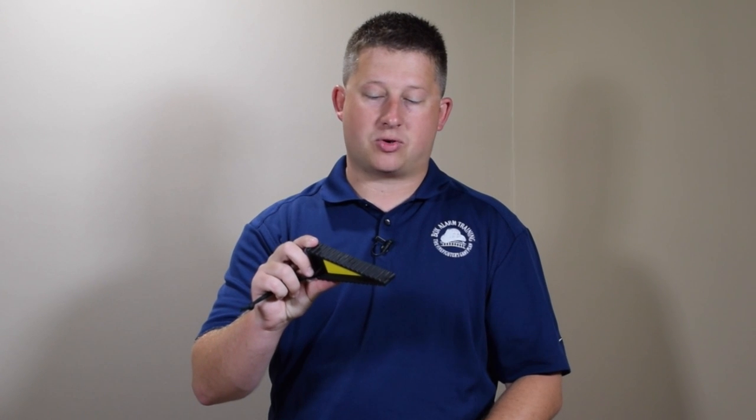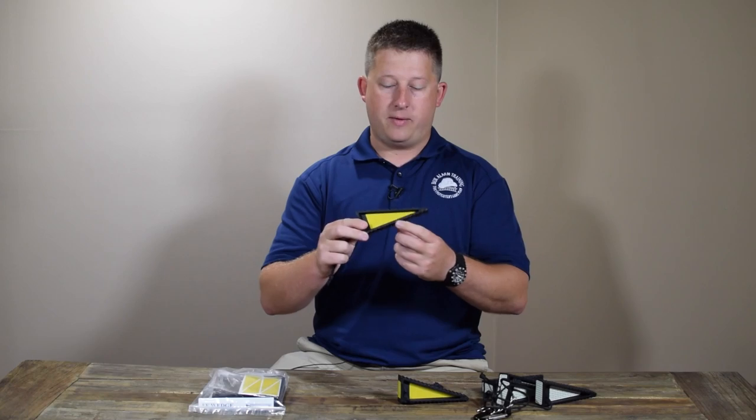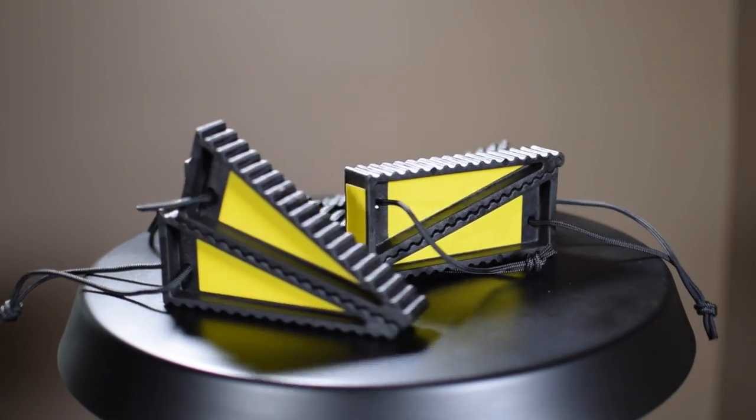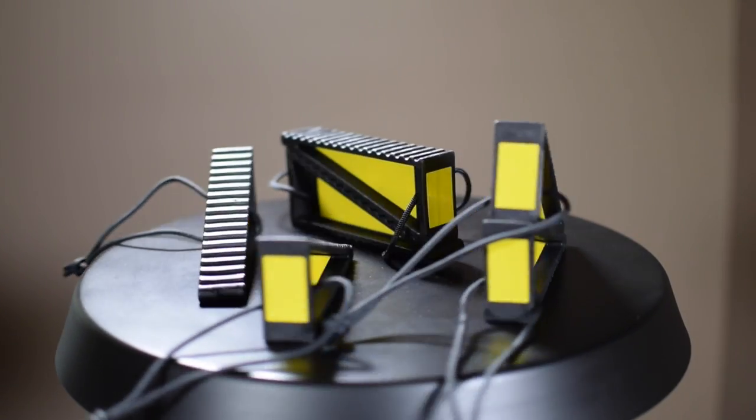This wedge has an I-beam type construction which makes it a little hollowed out and lighter instead of one solid piece, but it also keeps its strength by that I-beam type shape.